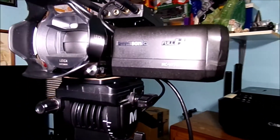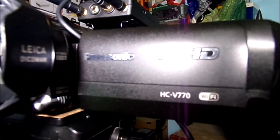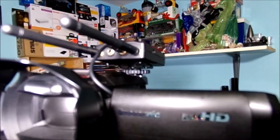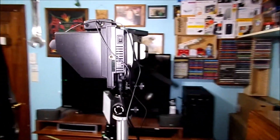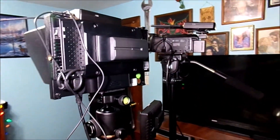Here is my Panasonic camera. This is what I'm actually using to film my videos for YouTube. There is my receiver up there. And everything is battery operated. It looks pretty nice.